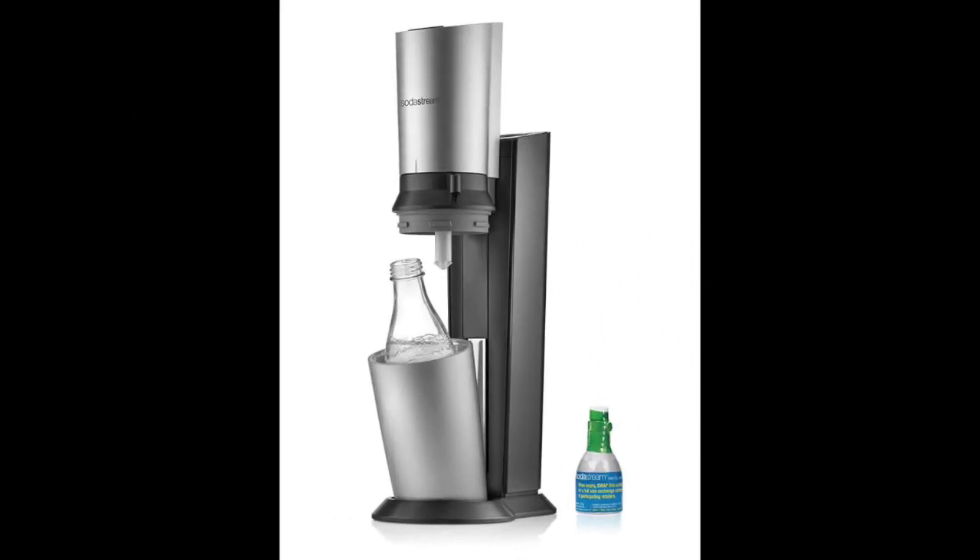Coming in at number 11: the SodaStream Crystal Sparkling Water Maker Starter Kit. This model differs from most other SodaStream devices, providing a unique modern and sophisticated design while effectively carbonating any type of liquid — from water all the way to orange juice. It's compatible with most standard 60-liter carbonator cylinders and comes with a mini carbonator included. No power is needed, as it works through a special method that immediately dispenses carbon dioxide into your liquid the moment you press the button.